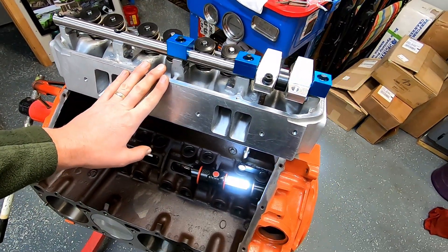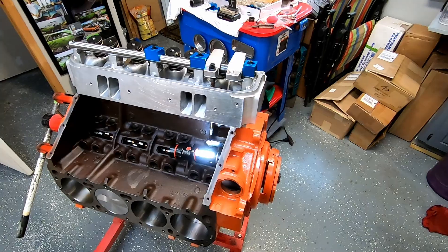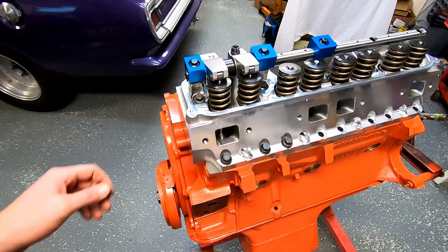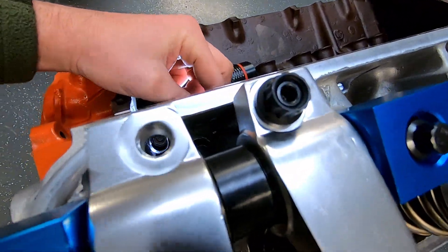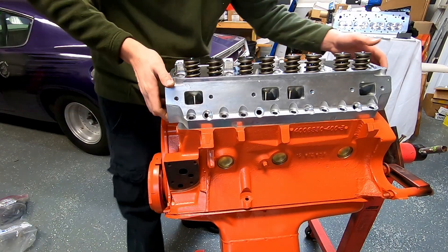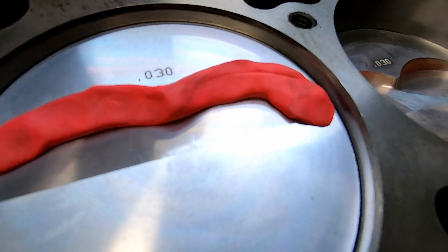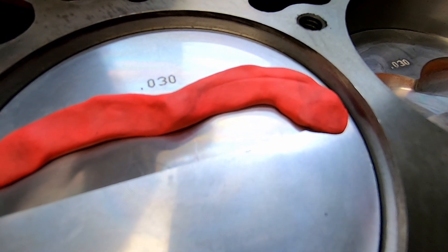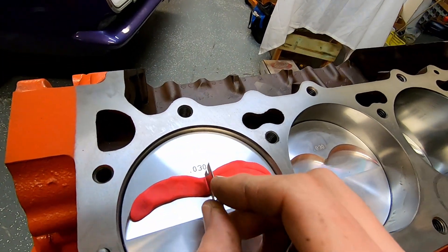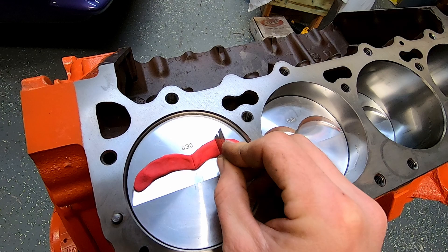I'm going to cycle the engine again and double-check that just to be sure there's no chance of it rubbing — because if it does rub, it's a lot easier to pull this head off now, put it on the bench, and take my die grinder and grind, than it would be to have the head on the engine and find out after you've already bolted everything together and crushed the gasket. Something good to check. Here's our moment of truth — coming up slowly. There's a country mile of space right there.